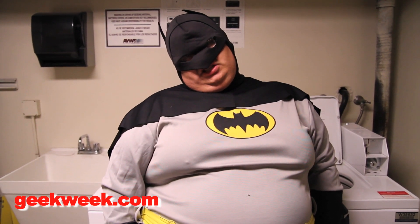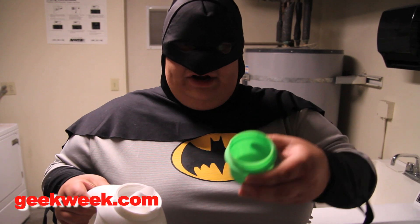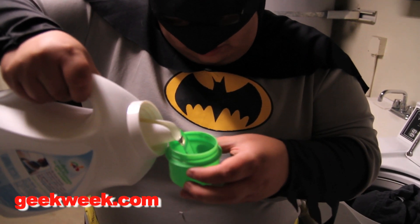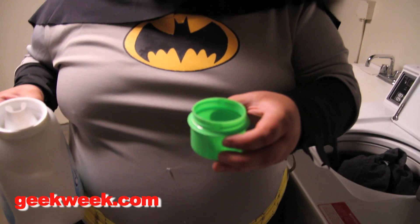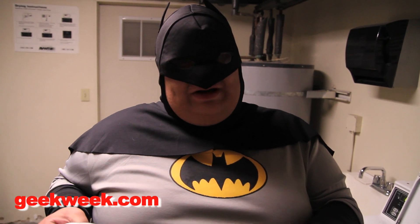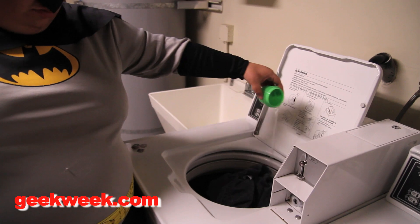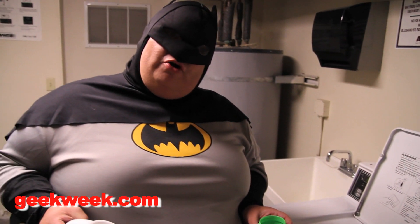Now you're ready for the detergent. You're gonna take your detergent and measure it out. You're gonna pour it to line one because that's a normal load. It's gonna be hard to see, but you'll be able to see it with your eyes. Now we're gonna put it in like this.